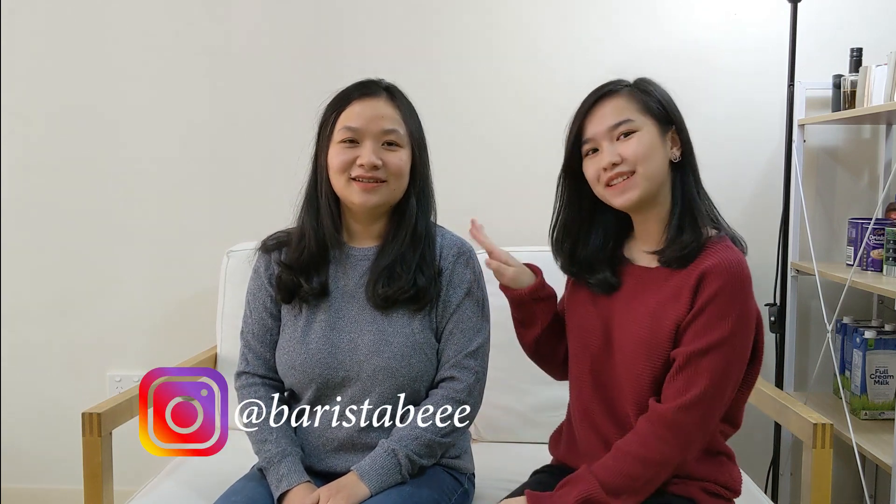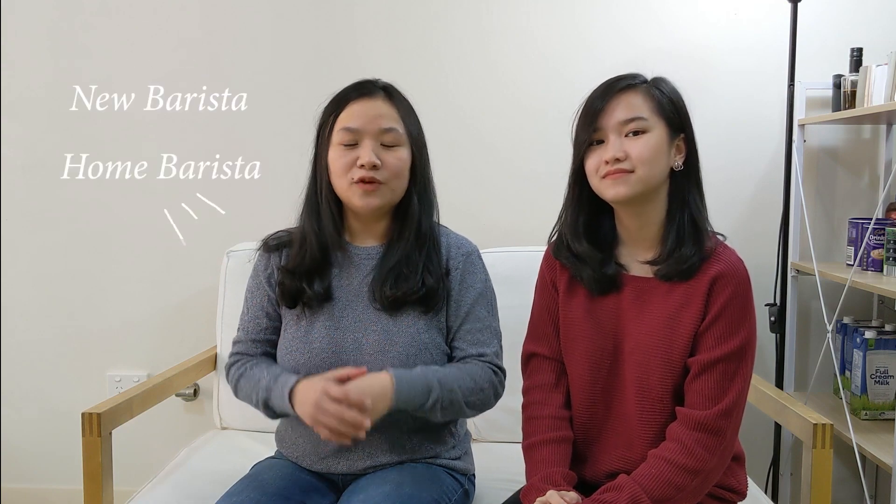Hi, my name is Santi and this is my sister Natalia. Welcome to Barista B YouTube channel where we're going to share our experience and knowledge about barista. This is the right channel for the new barista and home barista if you want to make a perfect coffee at home. Today's video we're going to learn about how to make basic tulip latte art. So let's get started!